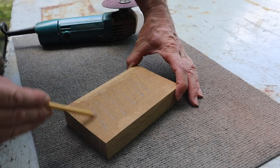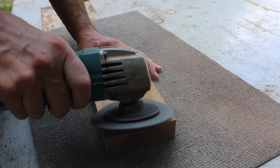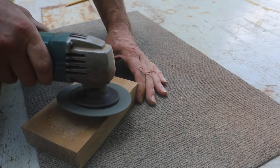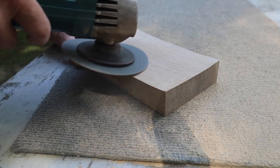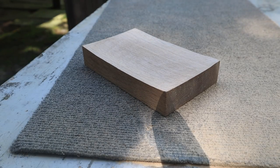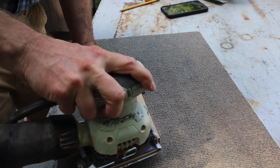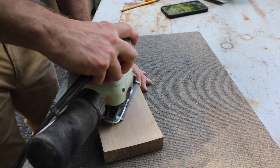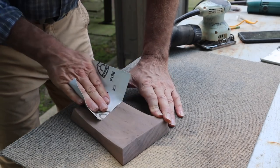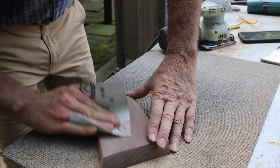After sanding the walnut base I moved on to the second base, which is made out of white oak. White oak is definitely one of my favorite woods — it has a really nice honey color and often a really beautiful grain. After shaping the wood with the grinder I again moved to the orbital sander with 80-grit sandpaper, and once that was finished I used a palm sander. This is another pretty inexpensive machine, maybe about $50, and I generally use about 120- or 150-grit sandpaper. If you don't have a palm sander, you can also do this part of the sanding by hand.